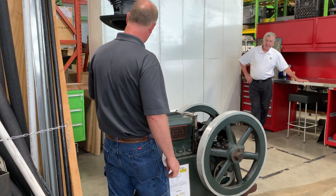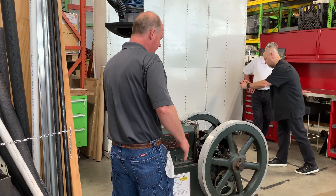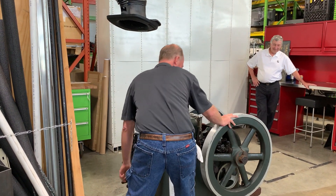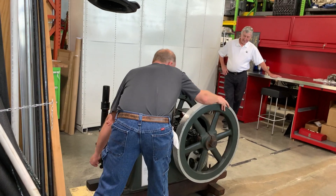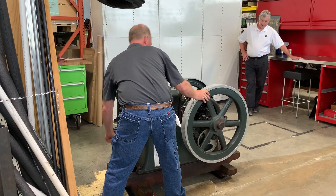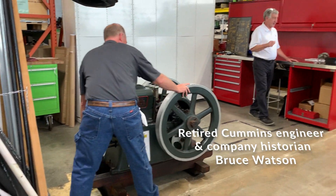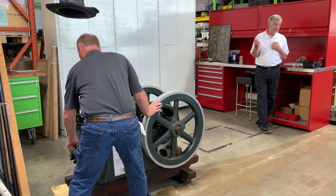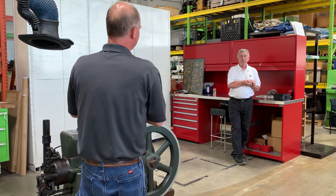We do have a ventilation system here, but it will smoke a bit when it first starts up. I recommend not being in line with the hand crank here — just in case. Even if you have steel toe shoes on, that wouldn't help you. Greg's going to crank it, and then he's going to remove the crank before he closes the compression release, because if he doesn't, there's a chance it can kick backwards and break his wrist.